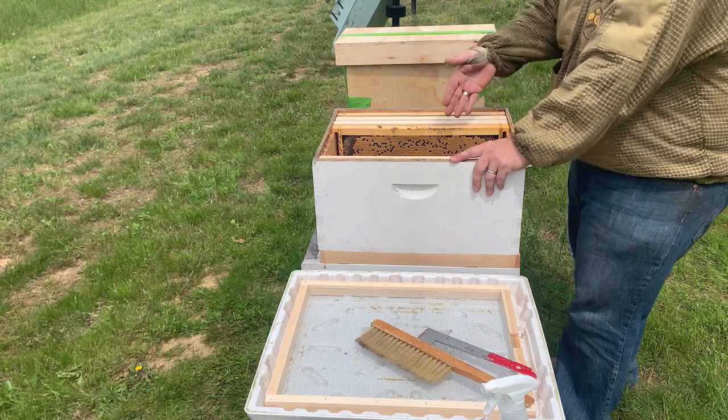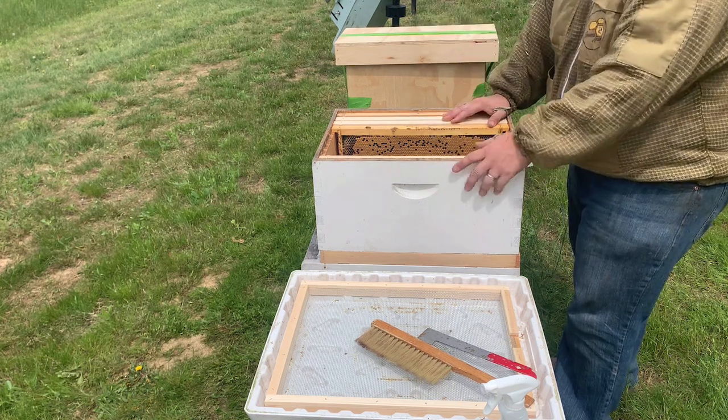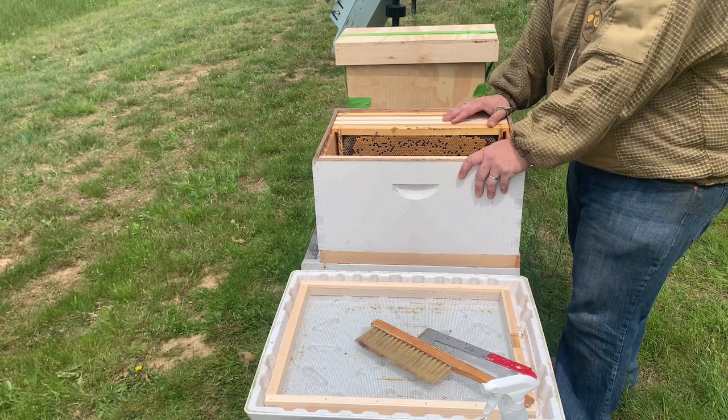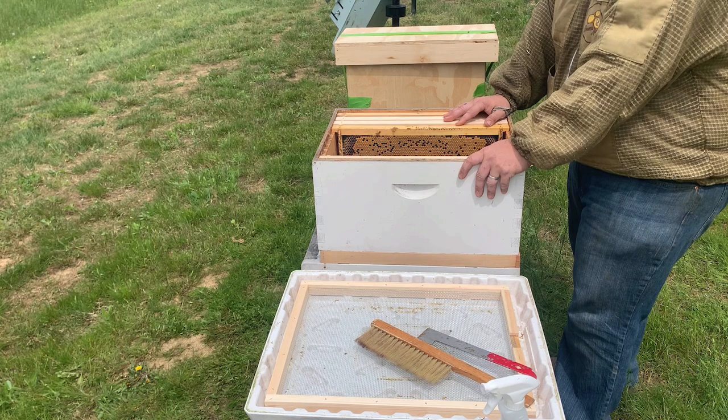I closed my front entrances off because it's a screen bottom board and we use a screen top cover, so there'll be good ventilation for at least a little bit. The brood will keep them there, but I want to make sure they're not going to abscond on me as soon as I put them in the box, so we'll let them settle in.